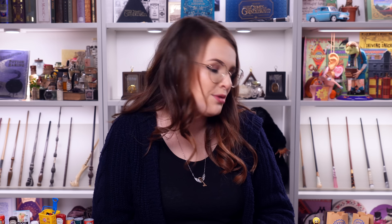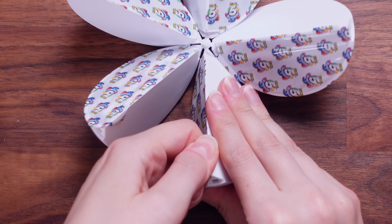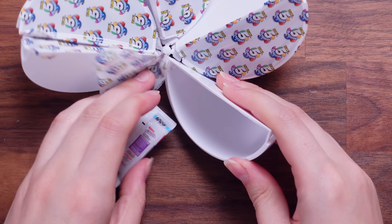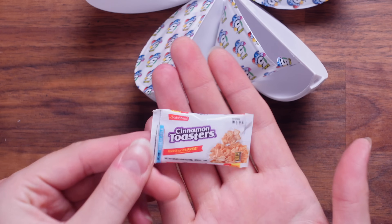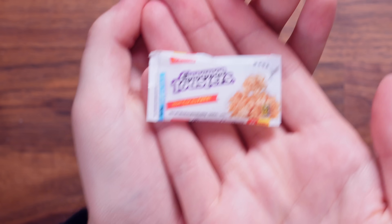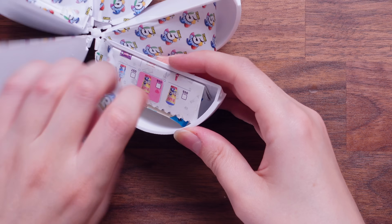We've got two balls left. Let's go. Let's get in there — a new packet. Oh my God, Cinnamon Toasters! I don't know what these are but they look amazing.